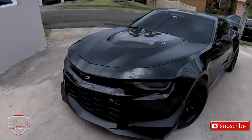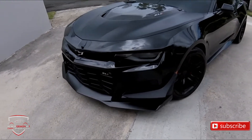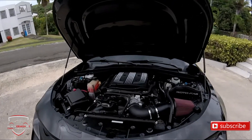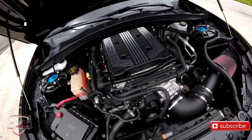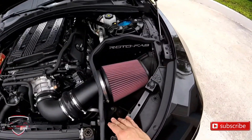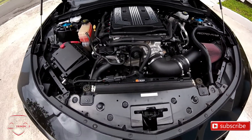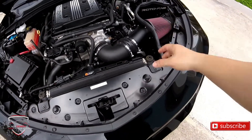In terms of engine and horsepower, it is practically the same as the regular ZL1. Here we have the engine — the LT4, 8 cylinders, supercharged, 6.2 liters. Obviously we have the aftermarket air filter, which I installed myself. Other than that, the car is basically stock — it has the piping and the intake. The car also has the factory tuning applied.